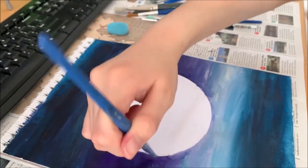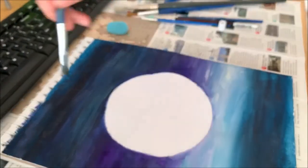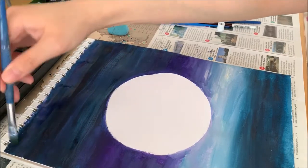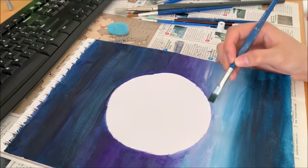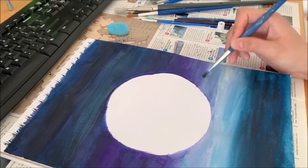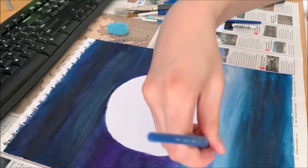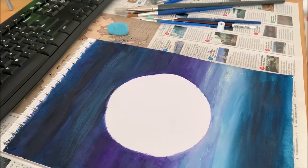So this is already looking pretty good now. As long as you think it's okay, then it's done. I think this is okay — I can always fix it a bit more later.